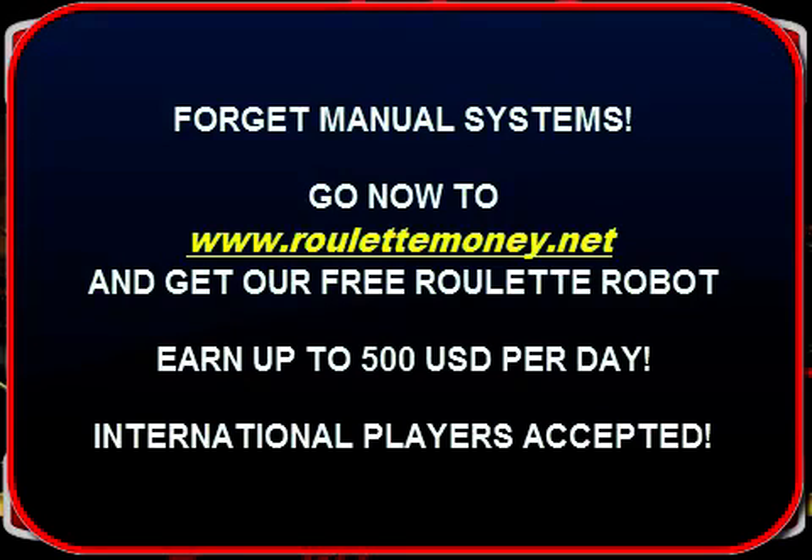These two rules are the only rules you will have to remember. Now you can watch me make money.